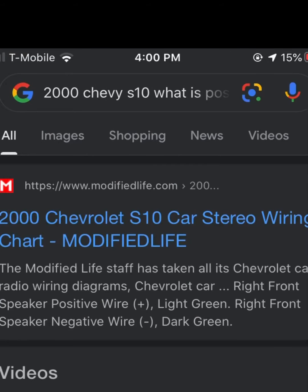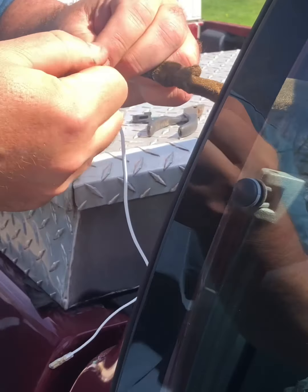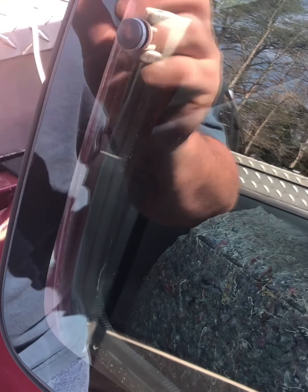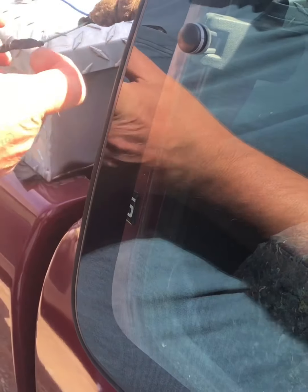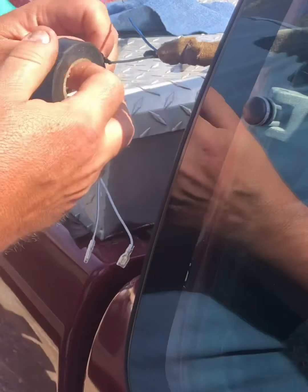I had to look up which one went to which. The positive wire is light green and the negative wire is dark green.